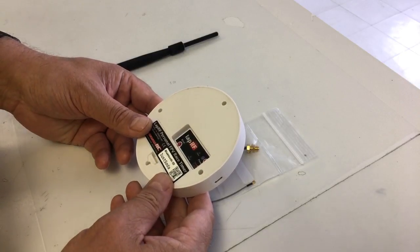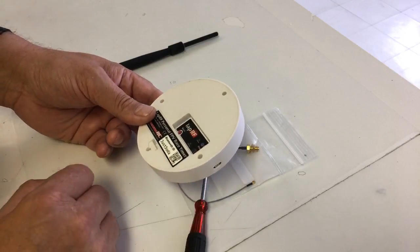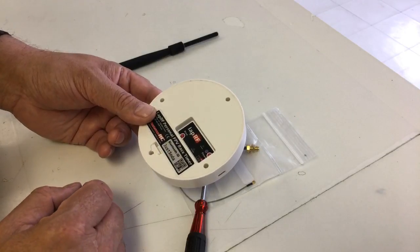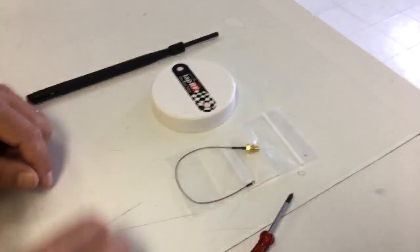Over the weekend we're going to take it out to a race where there are multiple pilots who don't even know about this. I'll just throw it down at the racing gate, let people fly above it, and see the results. Now, to upgrade the Bluetooth antenna, you're going to need a few things.